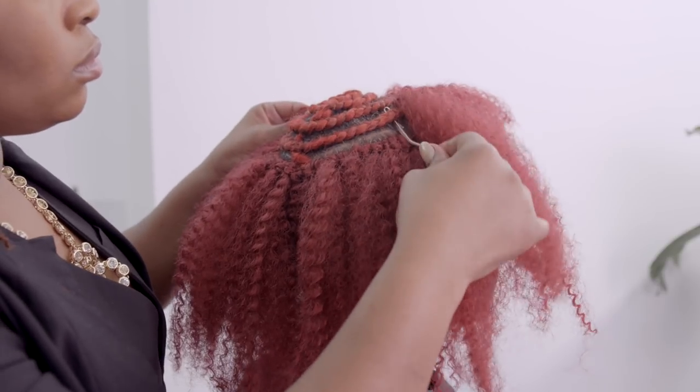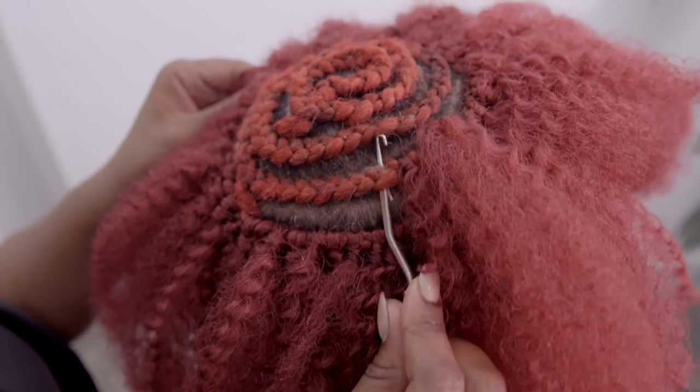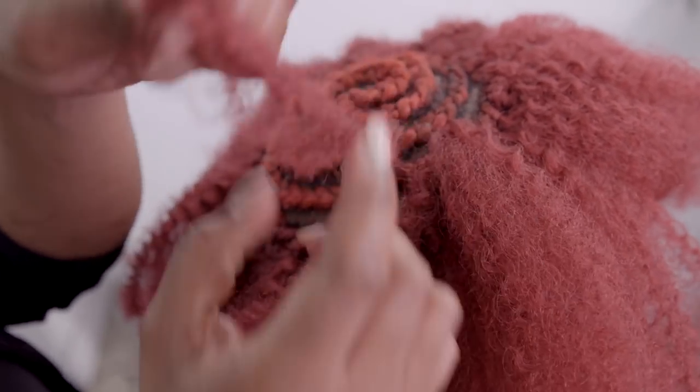Symmetry across both sides is very important. You will work your way up the entire head using the same method: insert the hook into the braid, open the hook, insert the hair, pull the hook through the braid, and create your knots.